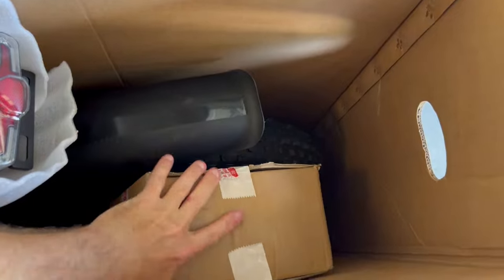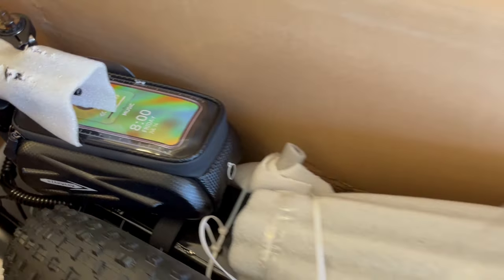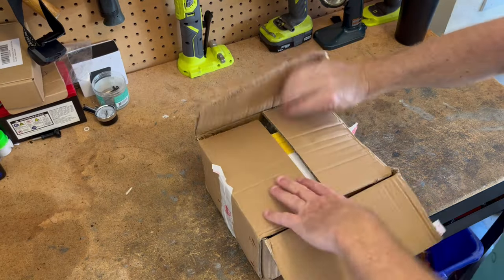The bike looks well-packed here. Here is the accessory box. I can see the taillight — it's nice. It has a little cargo bag and phone holder, which is nice. I can see we have hydraulic brakes down there. That's a good thing. Let's take a look at what's in this box.